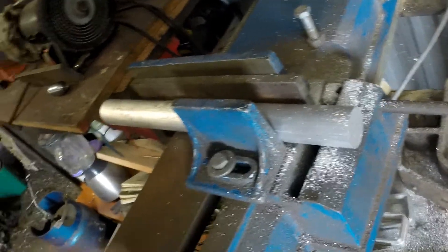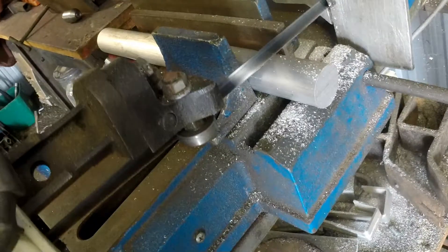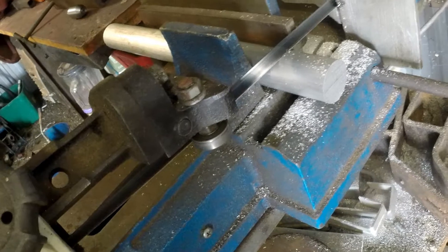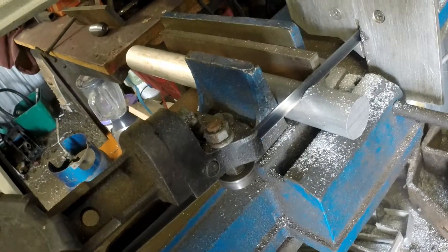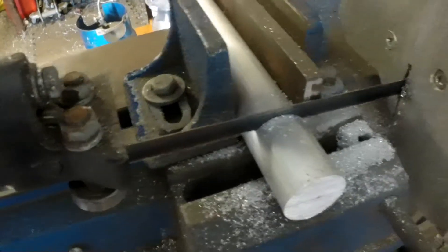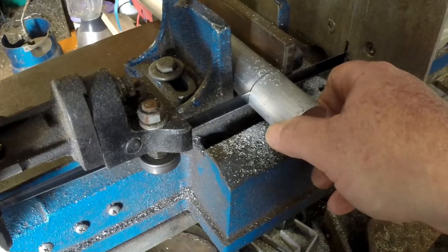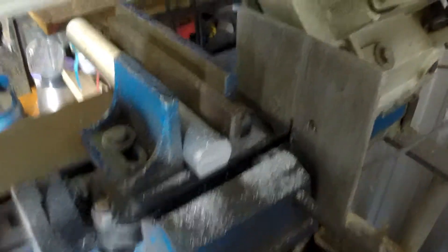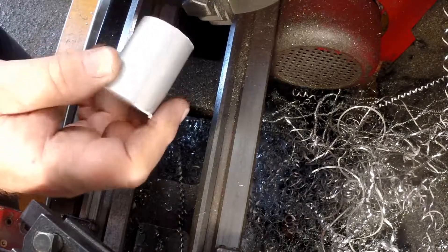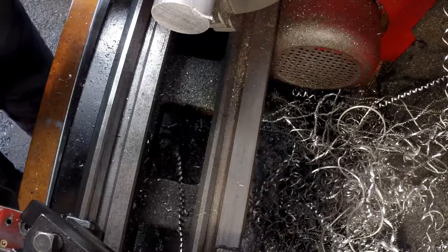First we're going to cut off a bit of aluminium rod with the bandsaw — just long enough for us to be able to do the job. Then we'll chuck this up in the lathe.